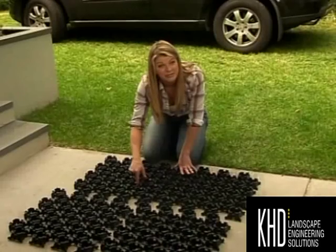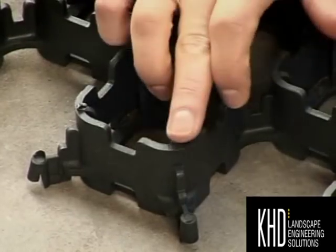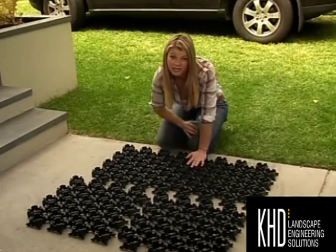Now each of these cells are specifically designed to protect the root system of the grass, and if you look closely you can see these little grooves, which are designed to allow the grass to creep through, providing good coverage even with compaction.